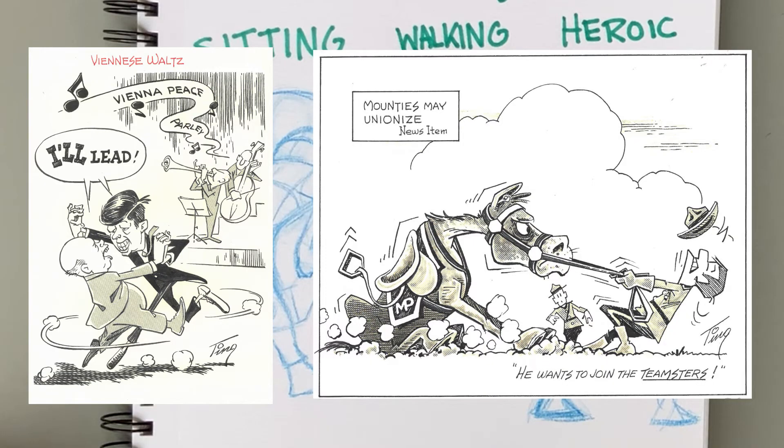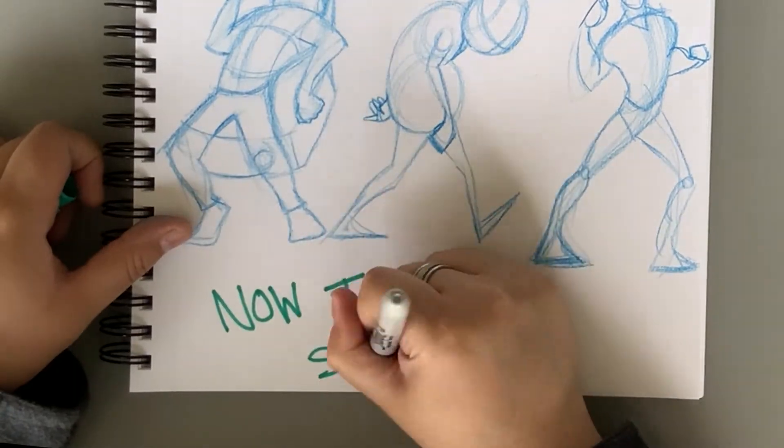Ting time! Here is some Ting artwork to help show some awesome and dynamic poses. Now that's some flow.